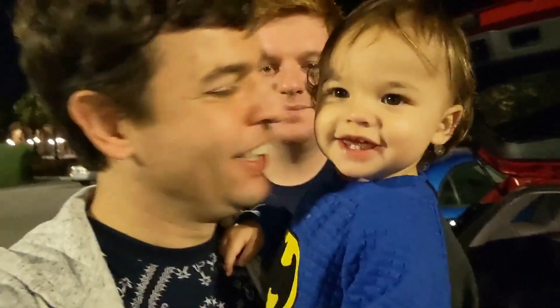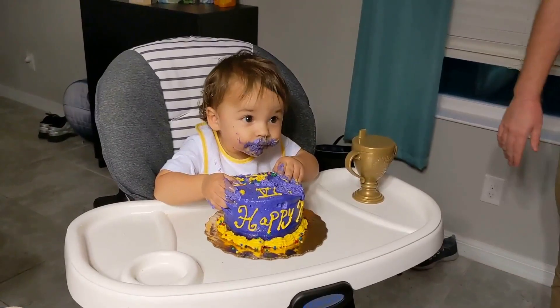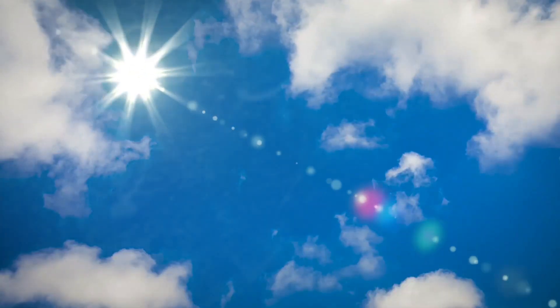We are the Lackmore family. So much love, it's clear to see. We are the Lackmore family. So come with us, what will we see?